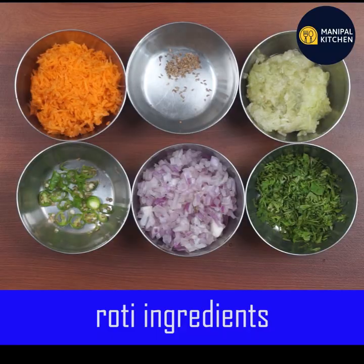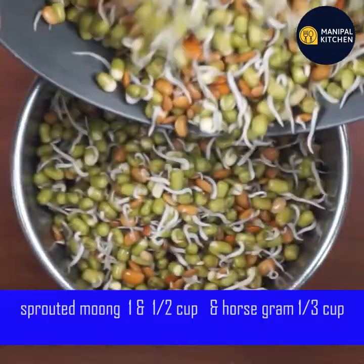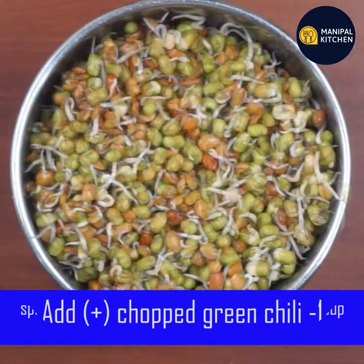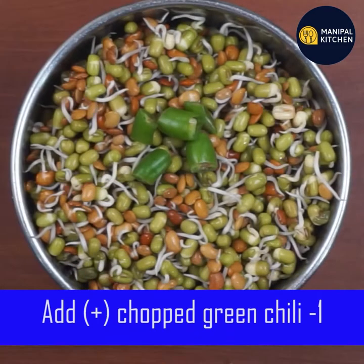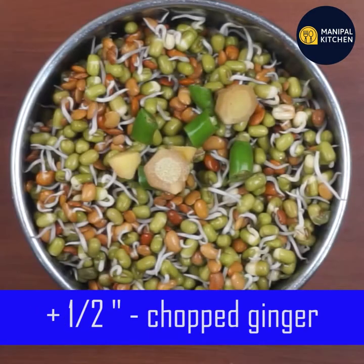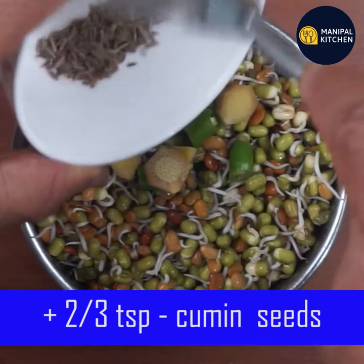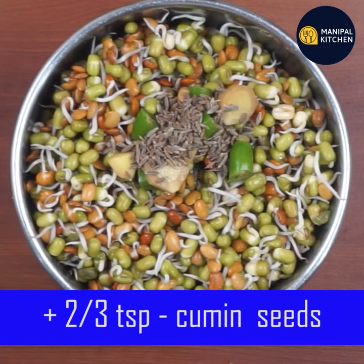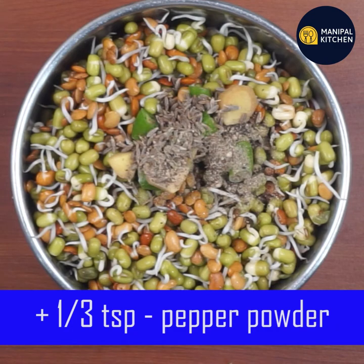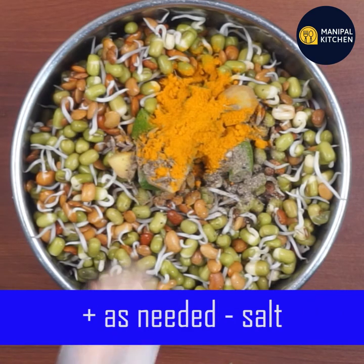Now I will take the seeds and add 3 eggs, 1 red corn, and cut the ginger. Add 2–3 teaspoons of pepper powder and half a teaspoon of turmeric.